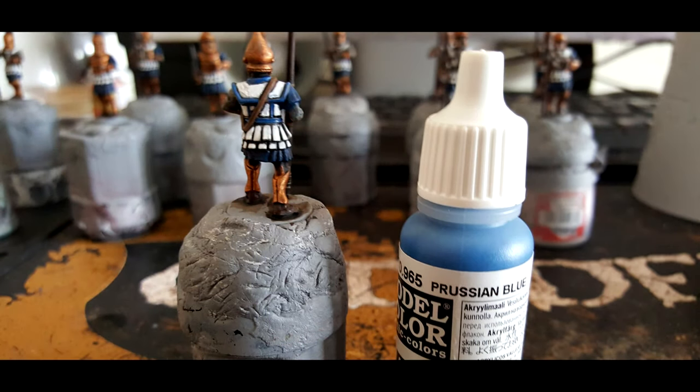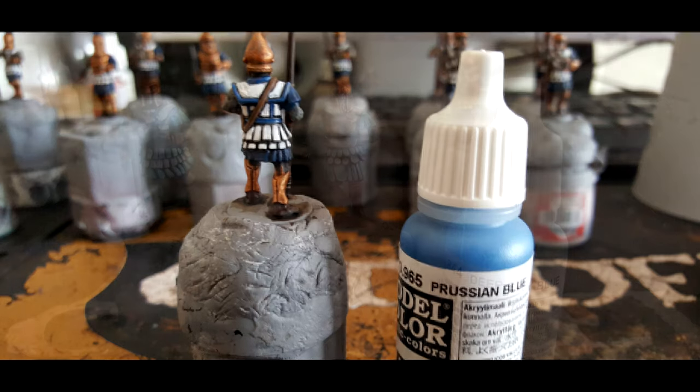Then we move back onto the Prussian Blue and coat it around the linen armour that is slightly edged out. You can see in the crevices and creases these coloured parts of the linen armour — the sculpting work from Vitrix makes these stick out and is very easy to paint. Just put that Prussian Blue over those areas; it's not hard and takes about two minutes.